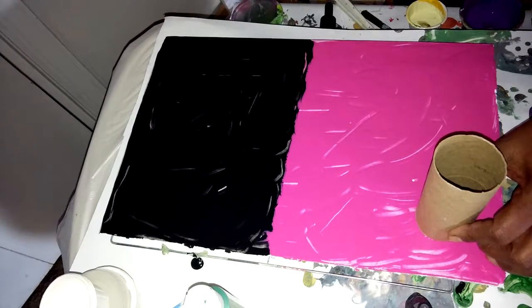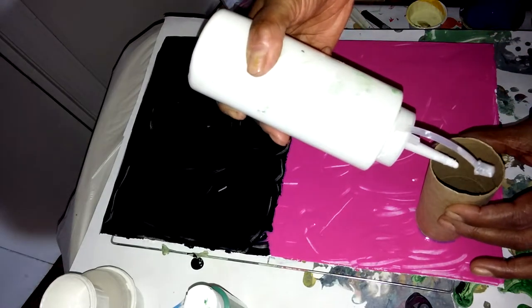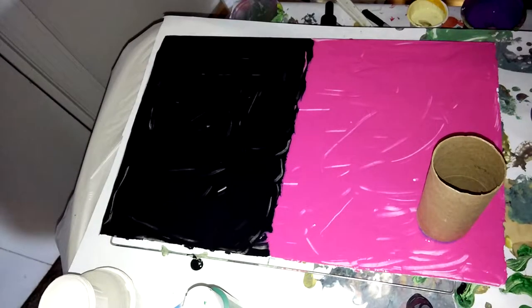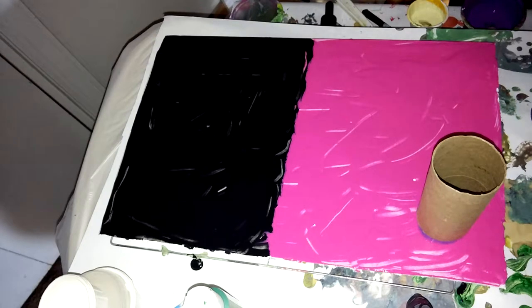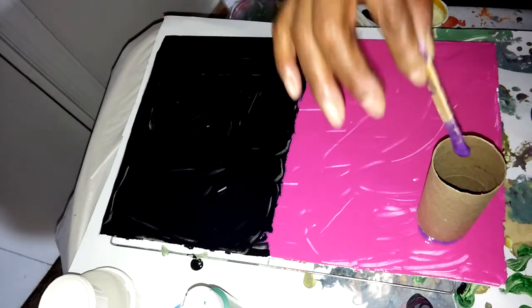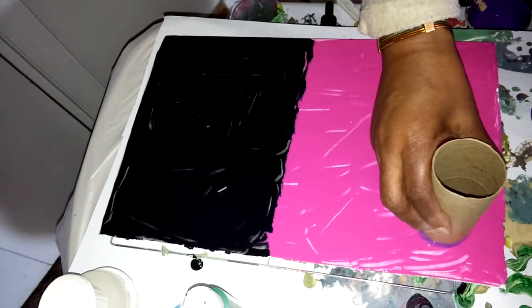And I don't think this is going to be enough paint. I'm just trying this, so it should be interesting. I'm just going to throw in a few more, just to see how this will go. I'm sure it needs a lot more paint than I'm giving it, but this is what it's getting right now.